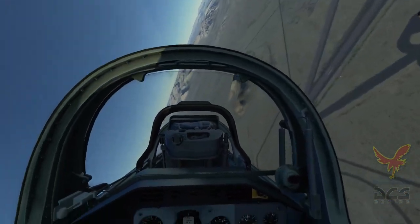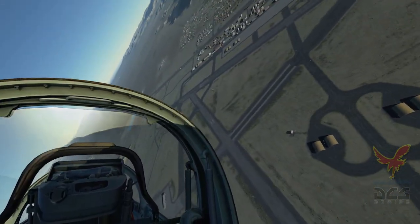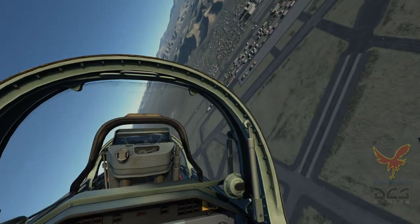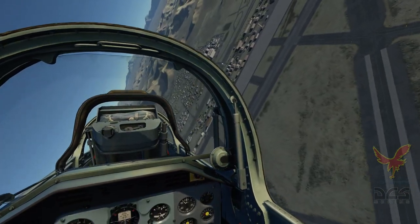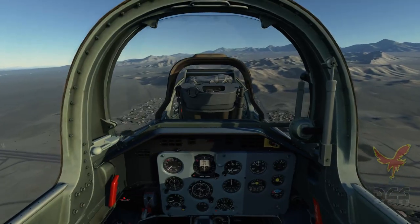For the time I've been flying the Albatross it's definitely made me appreciate just the amazing flying that the acrobatics teams that use the Albatross can achieve, namely the Breitling team and the Patriots. Just amazing flying those guys do.